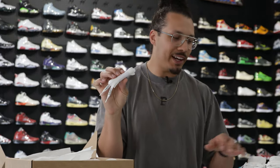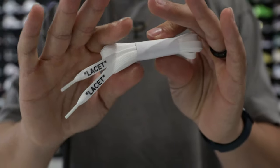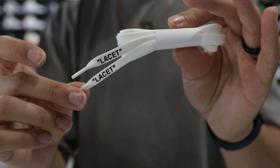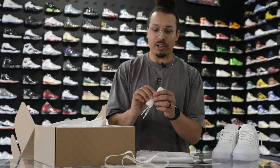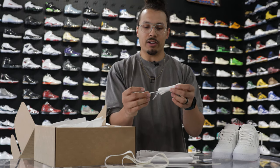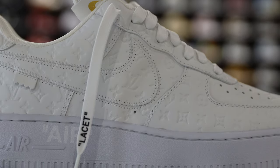Another interesting thing — and they do this on every single pair — they always come with a standard pair of white laces, and then they give you a second pair of the same white laces. You'd think they'd switch it up with a different color, but having a spare pair to throw in different shoes is always convenient. On the tip of the laces, it says 'lace set' in quotes, which is the same thing you'll see on the shoe a little bit later in the video.